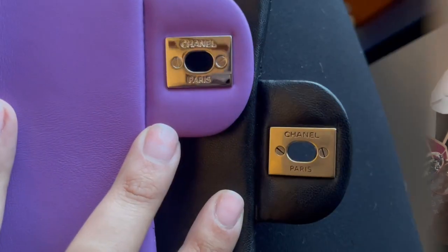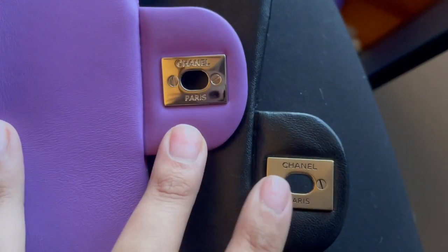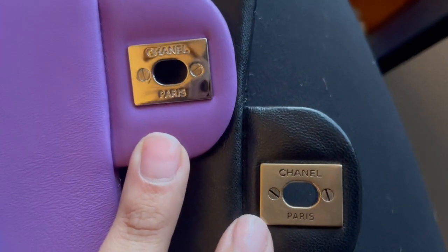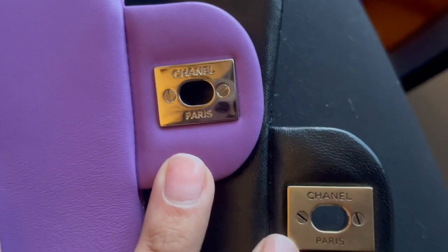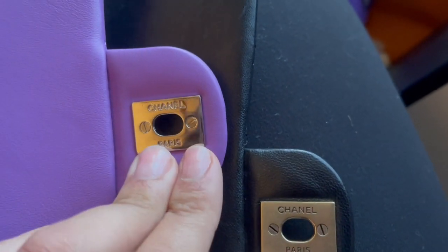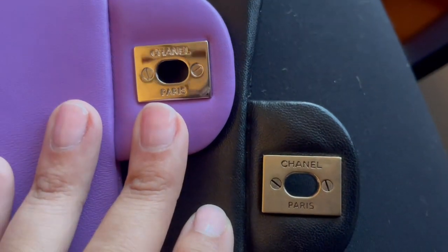With the lettering on the hardware, let me bring the camera closer. You can see the lettering here versus here — on the fake, the letters seem a little more pressed together. Comparing it to the authentic one, they don't match — the letters are further apart on the real one, more correctly written, rather than narrowed down. When you look at that, again that's a big indicator of it being a replica. So in conclusion, I'm 100% sure this one is unfortunately a replica versus this one, which I bought at a boutique and know is 100% authentic.